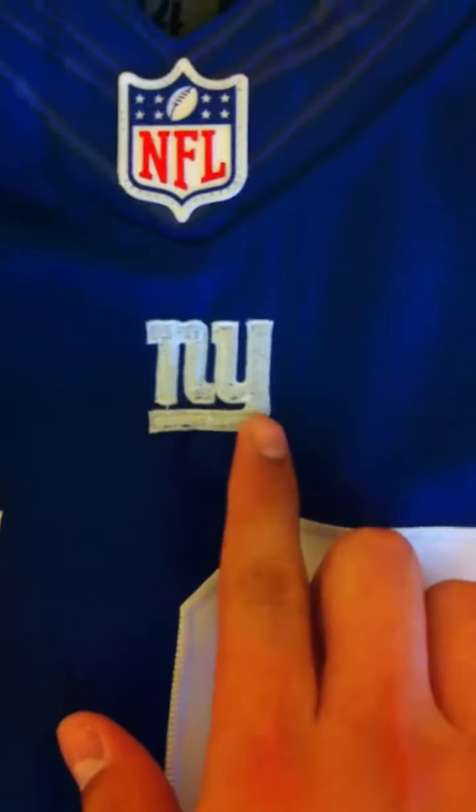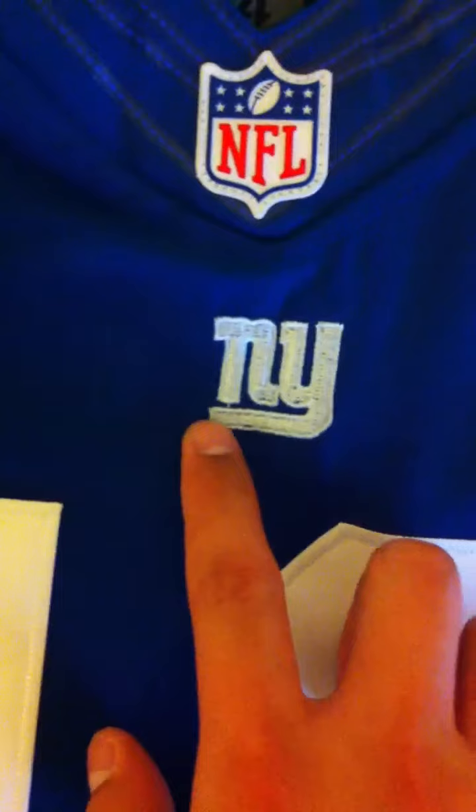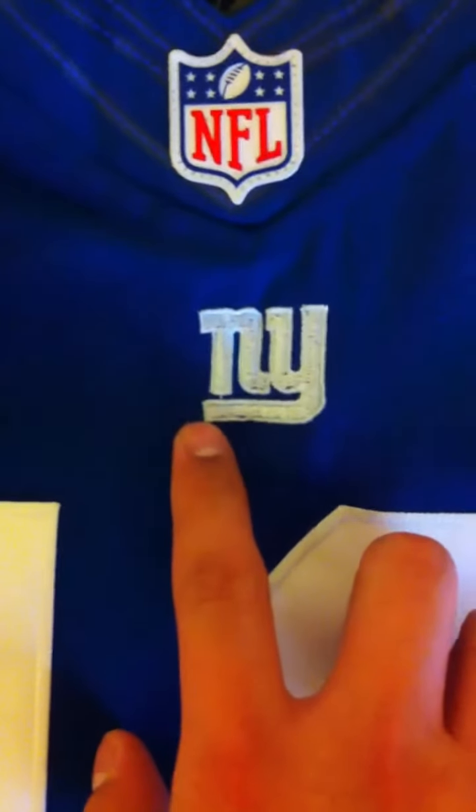This is the elite style version, size 44. Nike tag right there. Embroidered, stitched number 10. And they got the Giants logo right here on point. Notice it's cut off right here — it's lined perfectly.